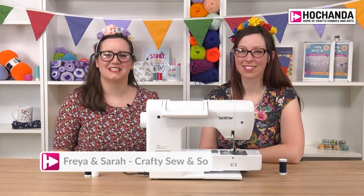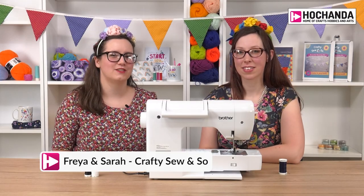Hi, we're Freya and Sarah from Crafty Sew and Sew, and today we're going to demonstrate to you how to thread up your sewing machine.